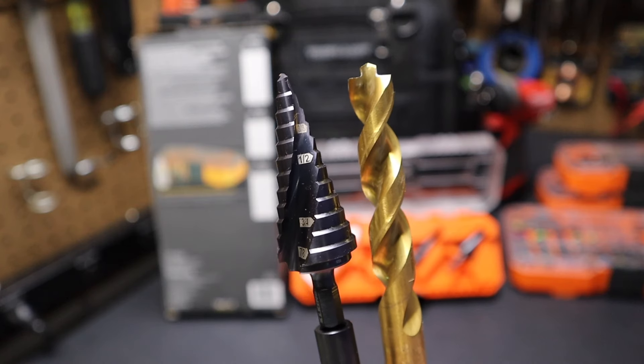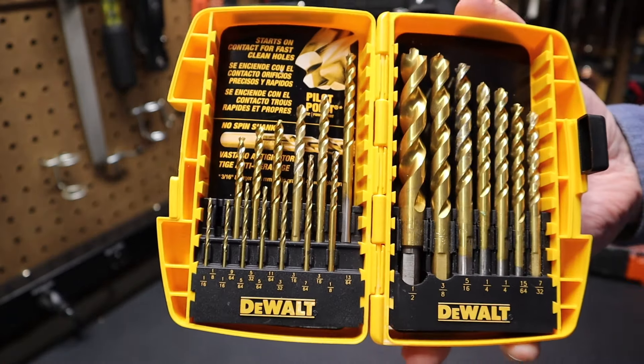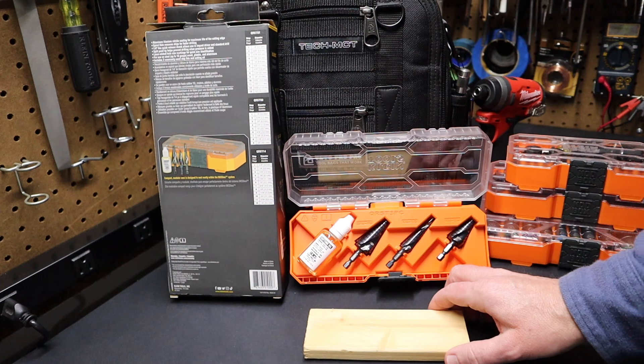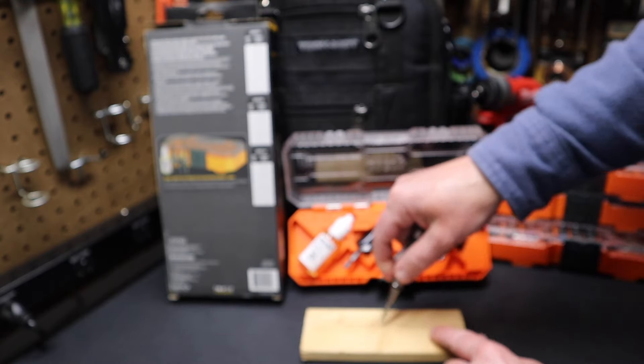It operates similar to your standard drill bit. The benefit of a step bit when drilling through thin material is you can have this one bit instead of carrying an entire set of drill bits with you — that really lightens up your load. Now a step bit, like any bit, can have a tendency to walk on you. So how can you fix that?